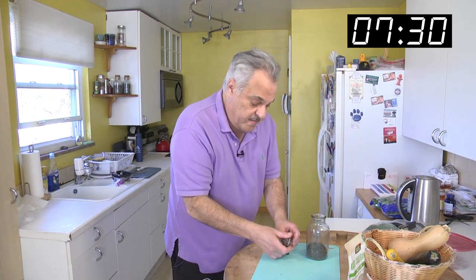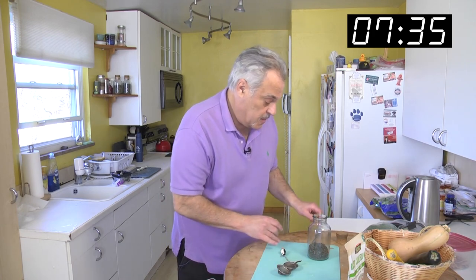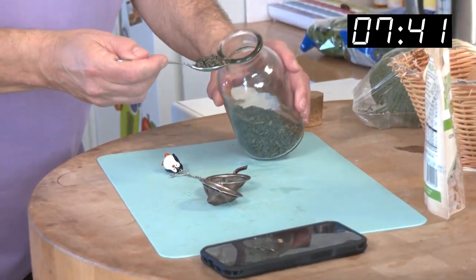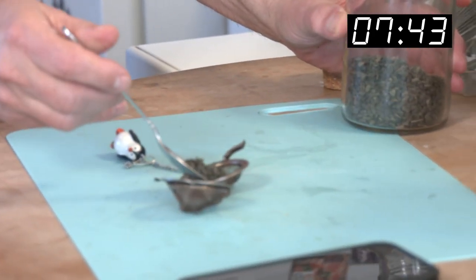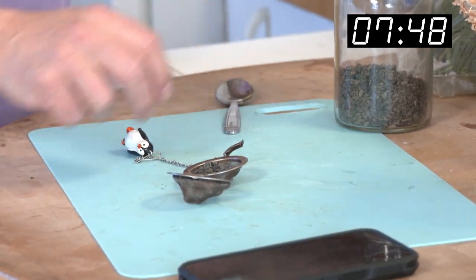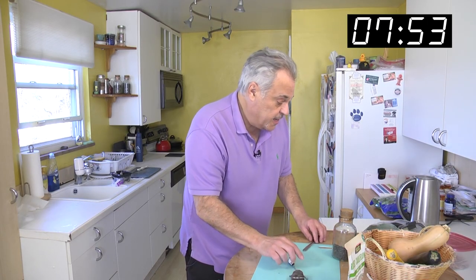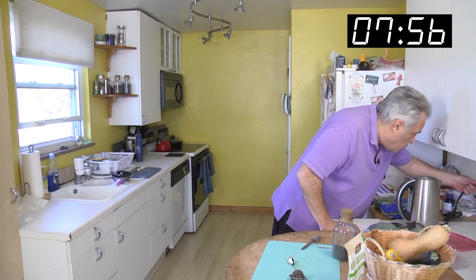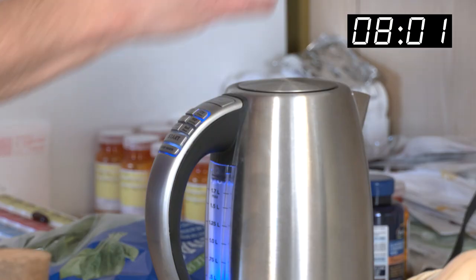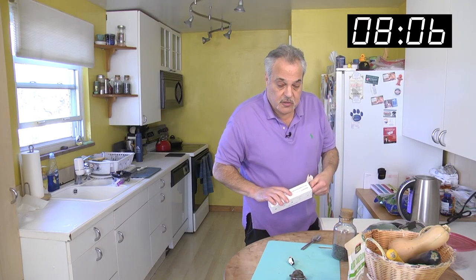I'll bring it over and show you how we load up the tea ball. Here's the t-ball — it's like a bead and it opens up. You just go steady. There we go. Turn the Cuisinart on — a great gift from my daughter Casey. It'll let us know when the tea is ready — another gift from Casey. What a good daughter I have.